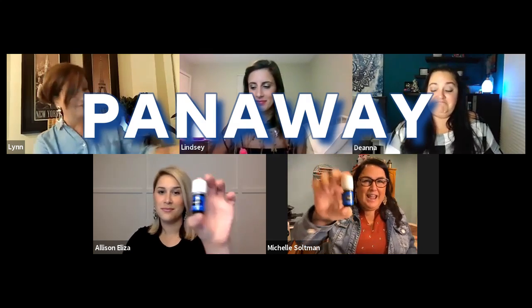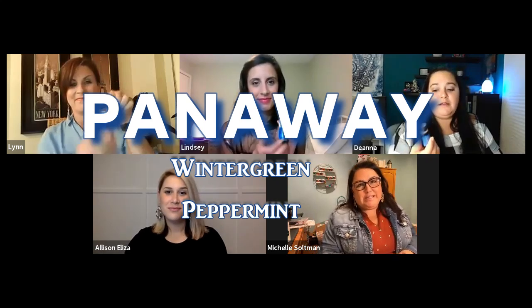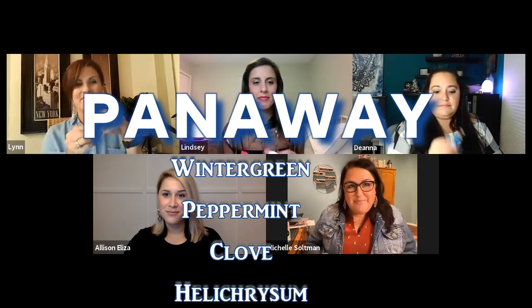Today we are going to be talking about PanAway, and this is a blend of wintergreen, peppermint, clove, and helichrysum. We want to take a look around and see who's going to tell us about PanAway.